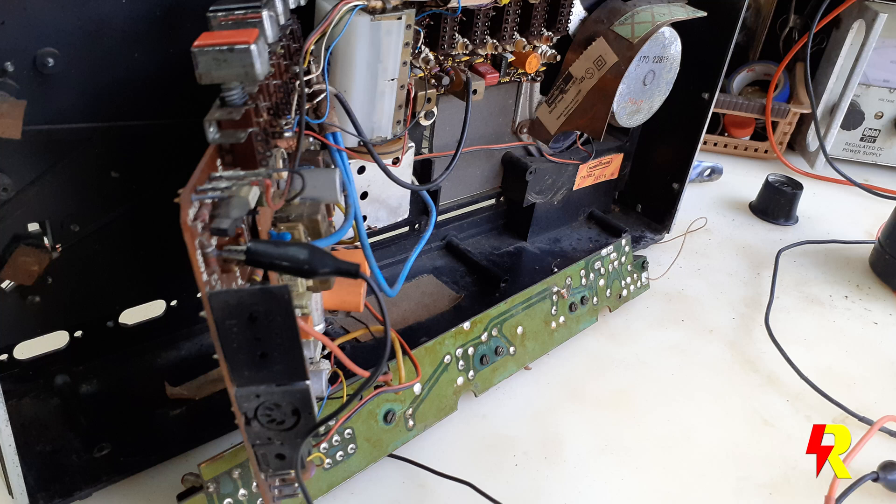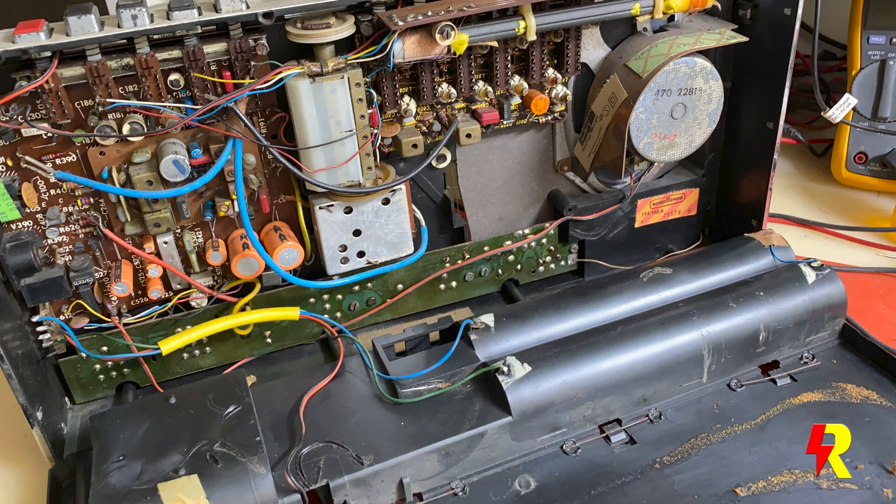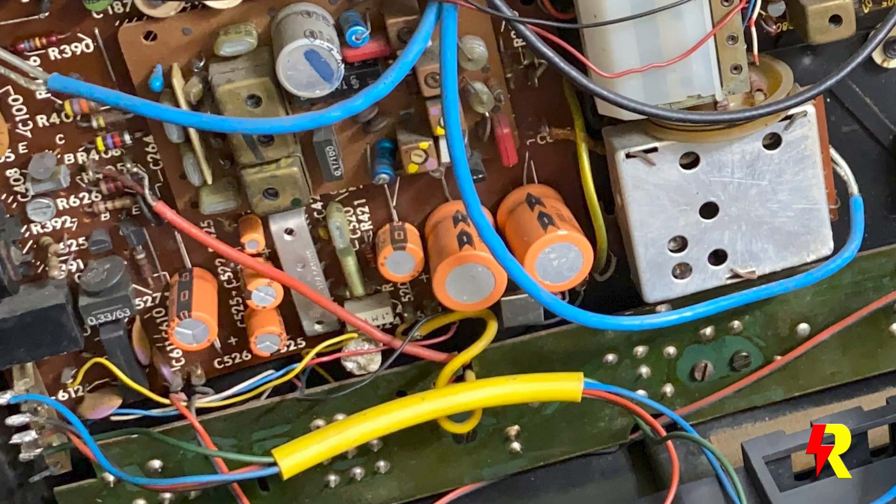In the restoration process I always begin by recapping the electrolytics. Here I had to carefully hold the main board while removing the older capacitors and replacing them. It becomes a little tricky at times, but I succeeded in replacing most of the electrolytics.